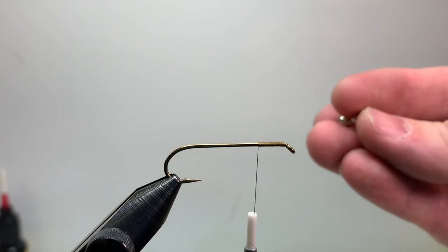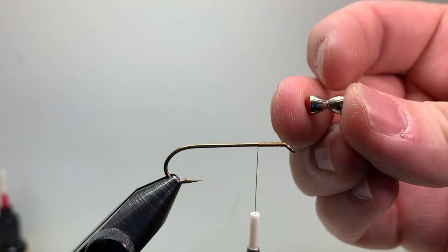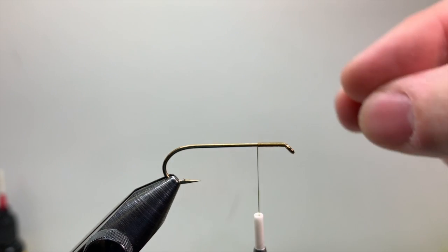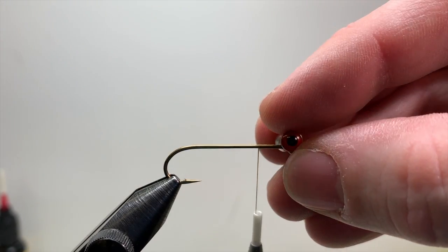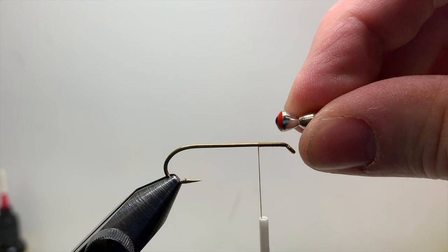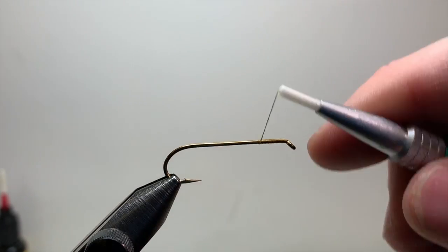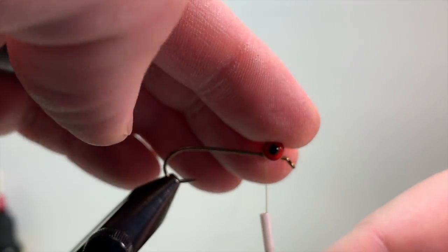We're going to tie in these barbell eyes, which can be a little tricky if you've never worked with them. They have an hourglass shape with a little groove in the middle that sits right on top of the hook shank — that's your indicator that it's sitting straight. To measure placement, split the eyes in half, hold that halfway point against where the shank starts, and that's where you'll place them. Don't go too far back or you'll get a big fat head — find that sweet spot.